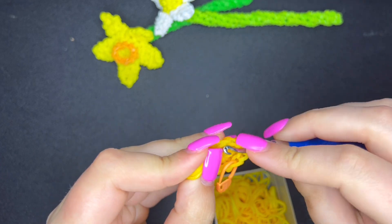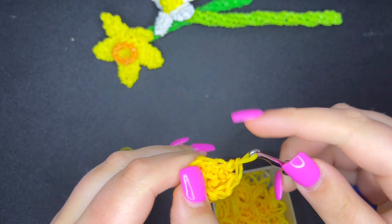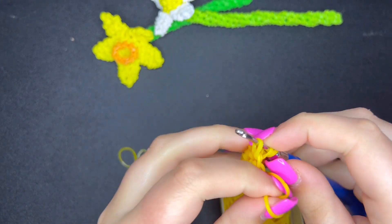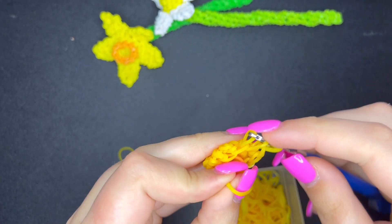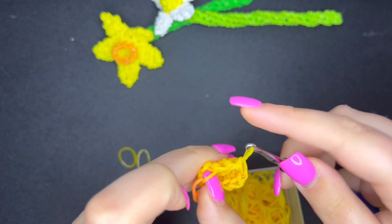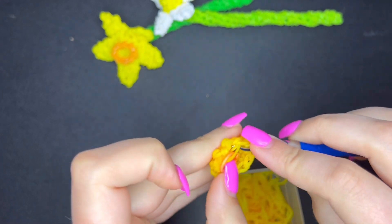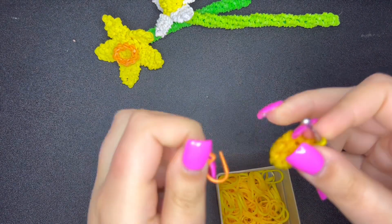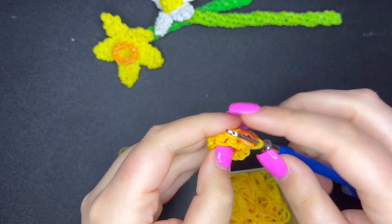Two, three, four, five, six, seven, eight — stuck on my finger — nine, and ten. That was our second round of single crochets, or the third round overall since we can't count the magic ring as a row.